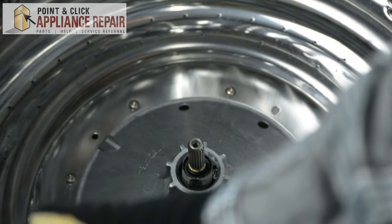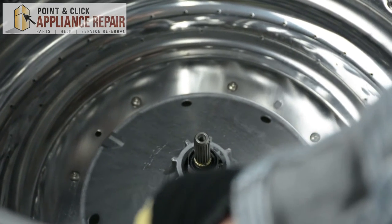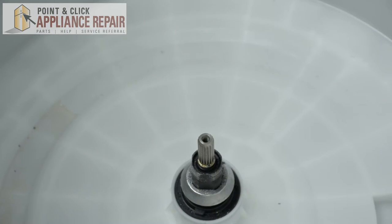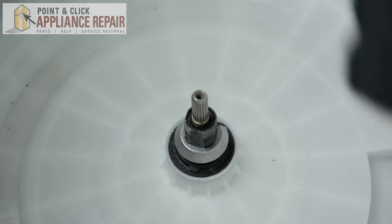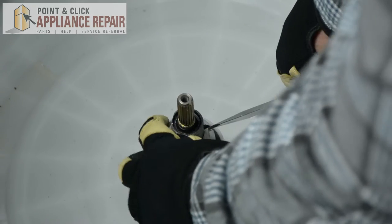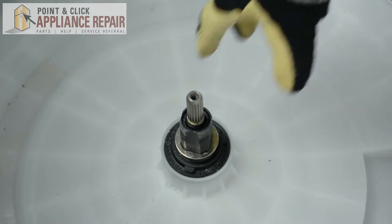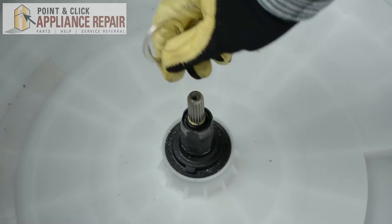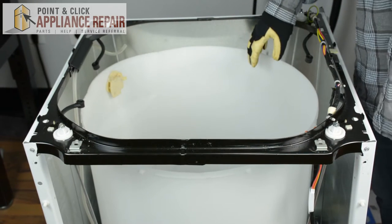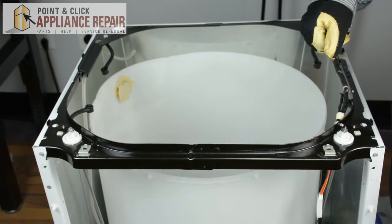Once the hub nut has been removed, we're going to remove the inner tub of the washer — be careful, you might need assistance. Next, we're going to remove the split tub bearing. Using a flat head screwdriver, press into the cut to loosen it up, then slide it off. The hub washer is located right here — remove it with your hands. Then we're going to remove the support rods from the tub using a hammer, popping them out by lifting up the tub and pressing down.